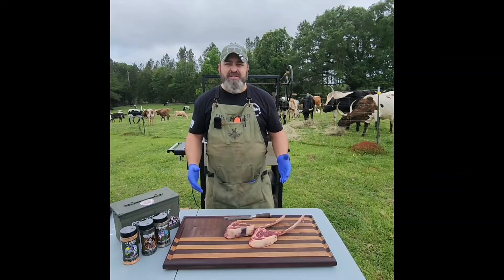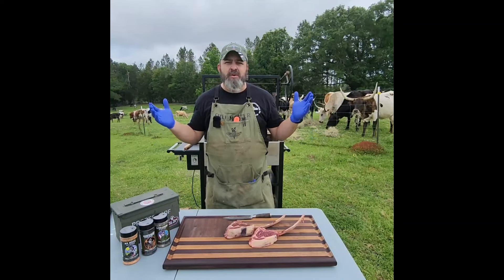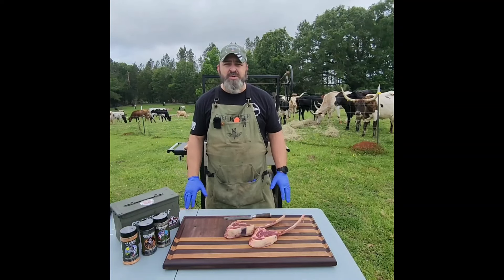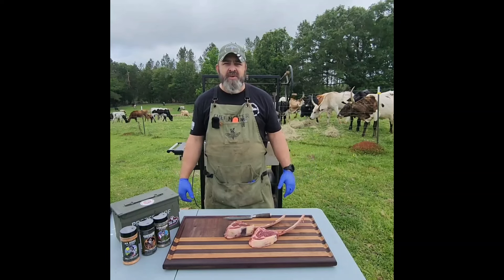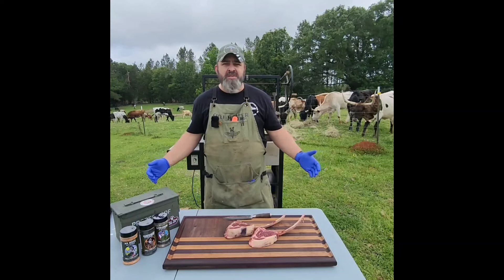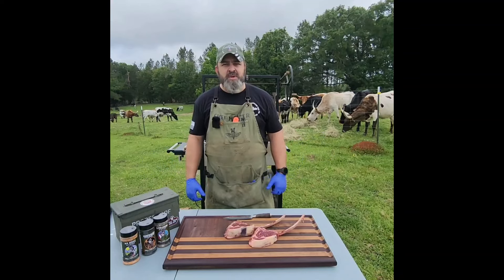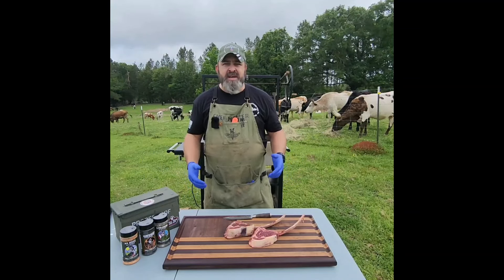Welcome to my chow line. I'm Tracy Lingle. Join me today as we start on a new series called the Mobile Kitchen. I'm here with the Tackett Family Farm and Ranch in Lincolnton, Georgia, joined by Chad Tackett, owner and operator of the Tackett Family Farm and Ranch, where they raise grass-fed longhorns. Today we're going to be cooking some of those.